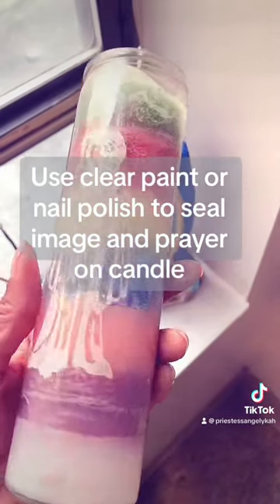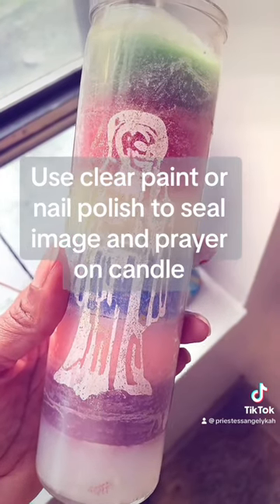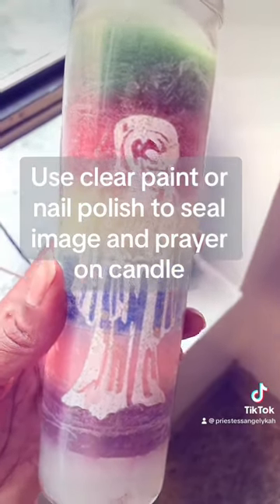You can coat the image or the prayer with clear fingernail polish or glitter fingernail polish of your choice, and the image will remain on the candle once you place your oils and spiritual colognes.